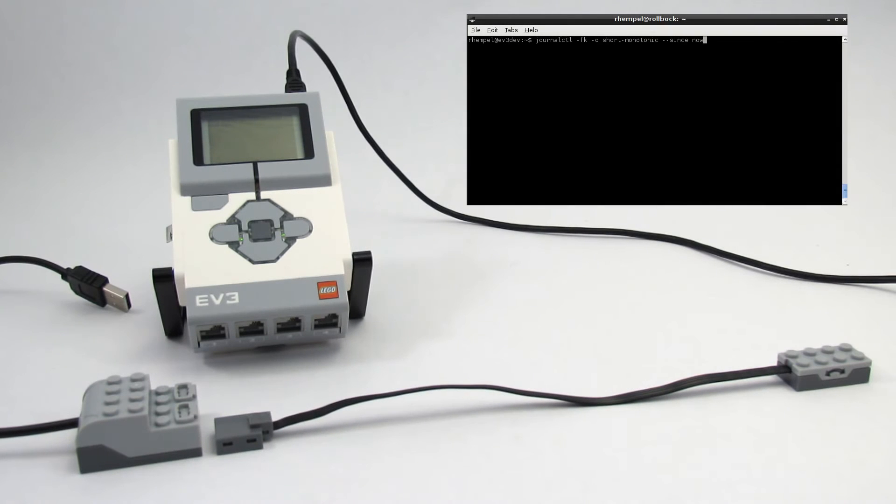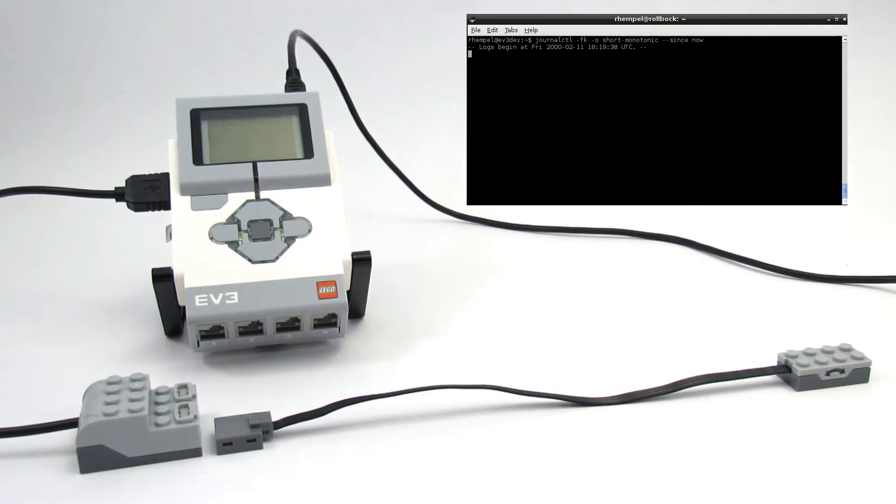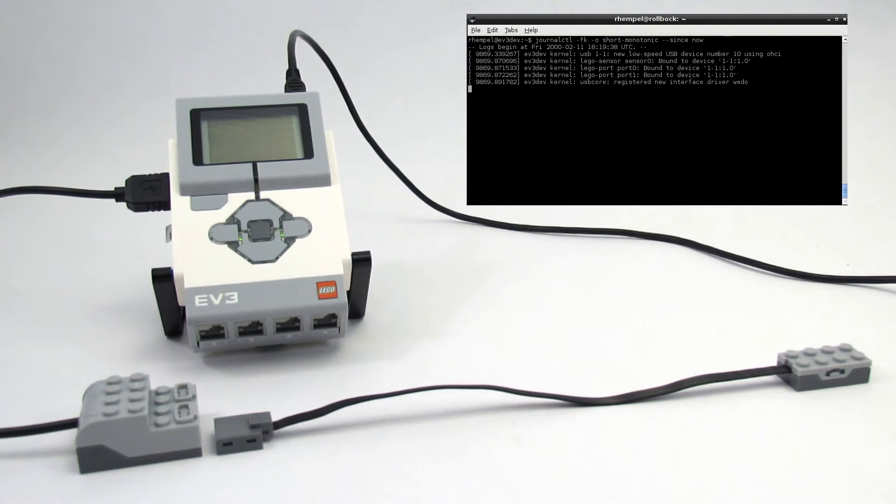I use journal control to monitor the system log. When I plug in the WeDo hub, a new LEGO sensor gets registered as well as two new LEGO ports. When I plug in the WeDo tilt sensor, yet another sensor is registered.